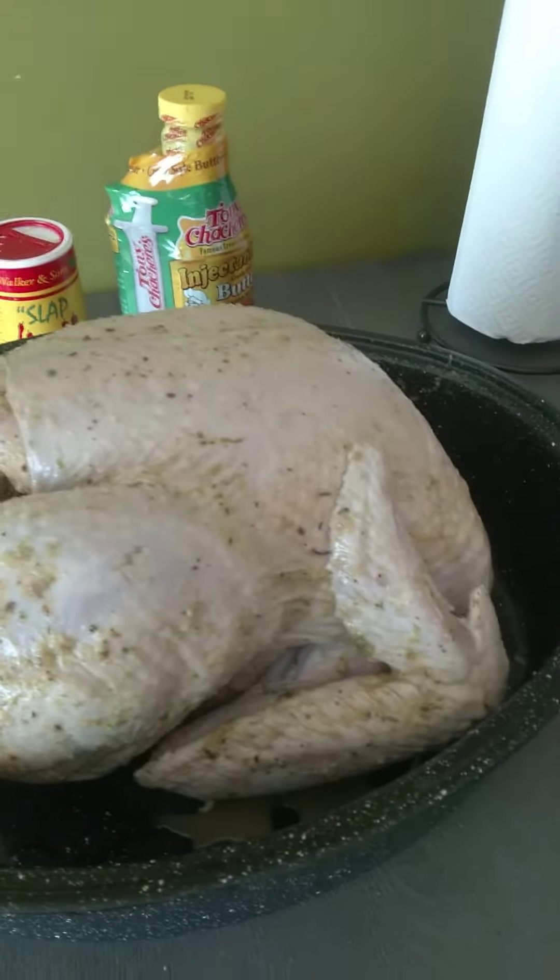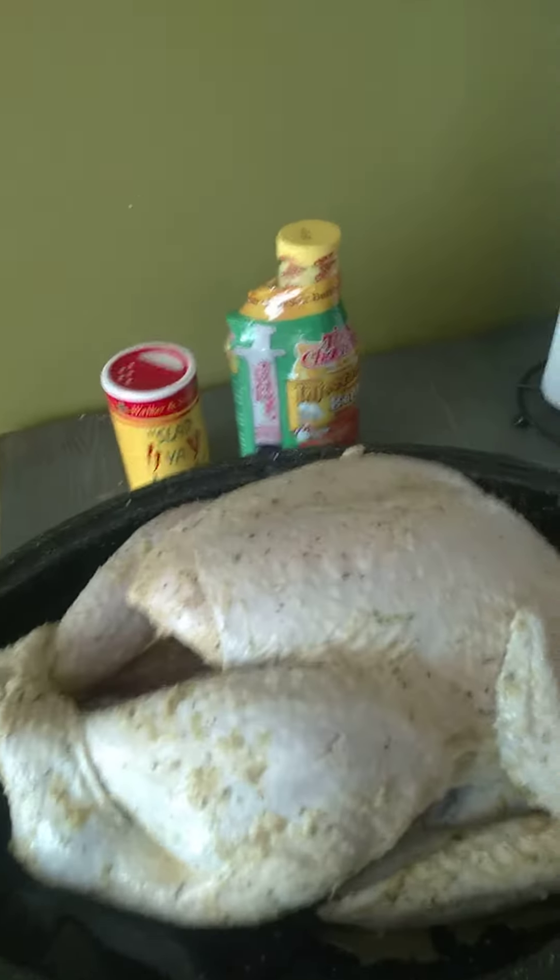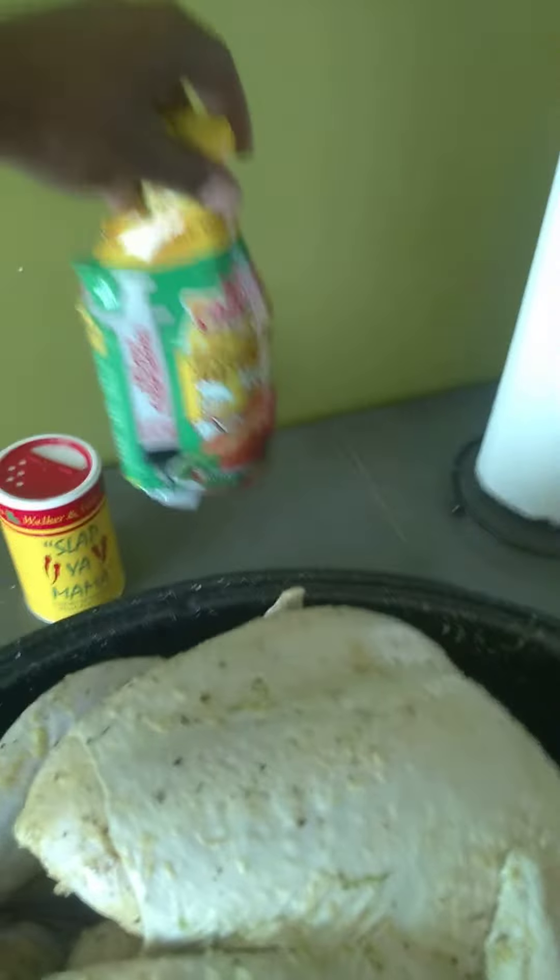I just cleaned my turkey out real, real good and I put it in there. As you can see in the back, I have the injection — I will be injecting it.